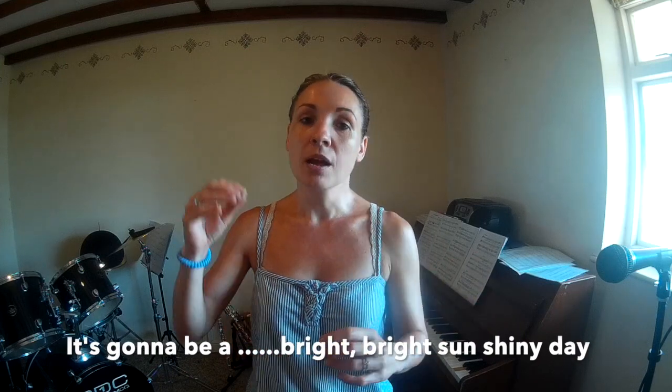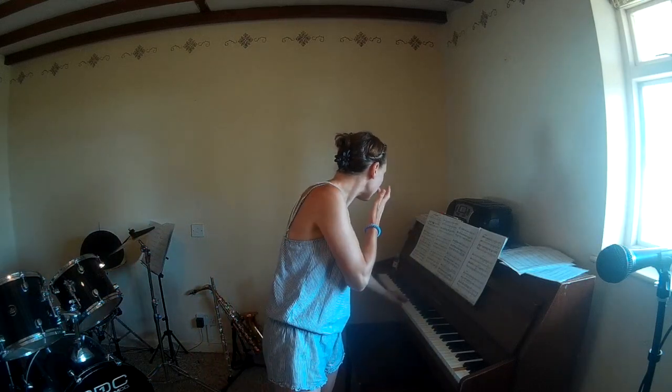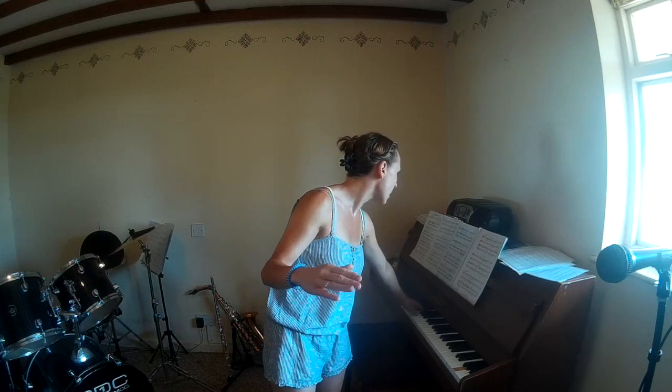We start the same as the low voices. They sing 'bright' and you wait for them to sing 'bright,' then you have an echo. So it's gonna be: 'a bright, bright, bright sunshiny day.' You've got 'bright, bright,' and then the second 'bright' for high voices is actually at the same time as the low voices. So the first 'brights' are one after the other, the second 'brights' are together, but you're in harmony.